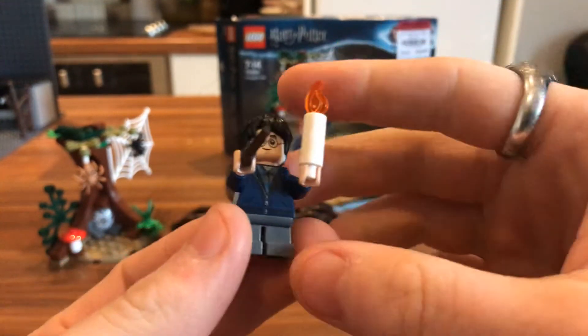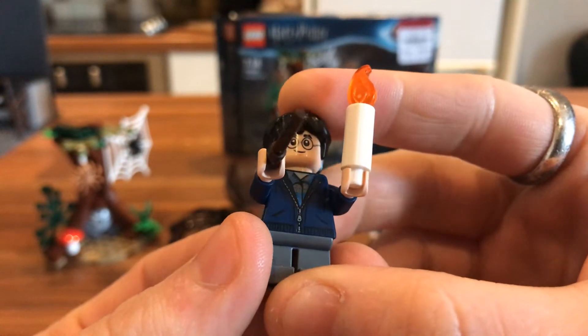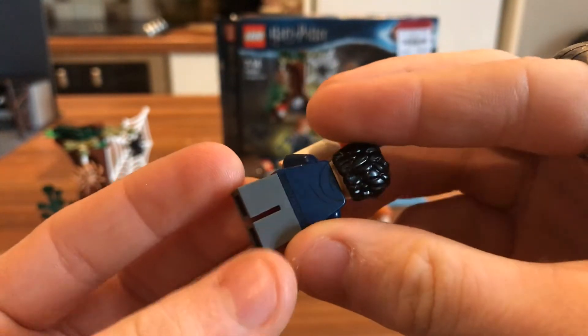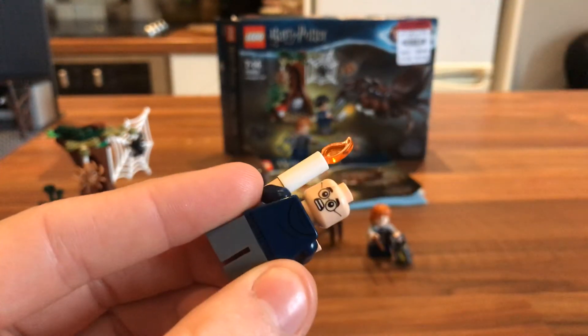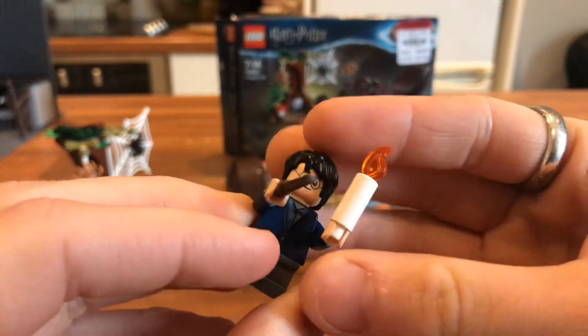You do obviously get one of the wands, and there's a hoodie print on his torso. You get the small legs that don't bend, which drive me crazy — they look terrible because there's no articulation and it just looks flat and weird. You do get an alternate face for Harry, which is him being scared of the spiders, which is nice.